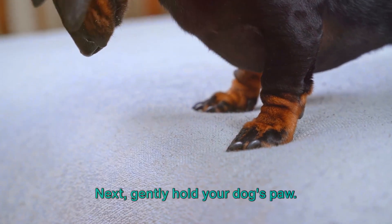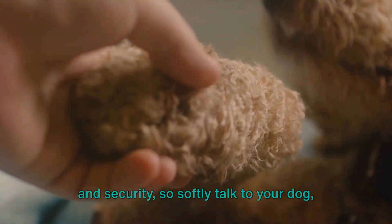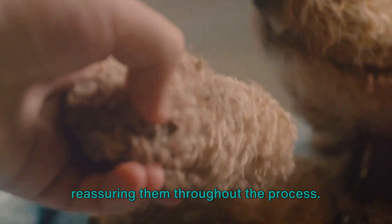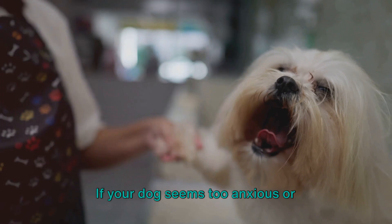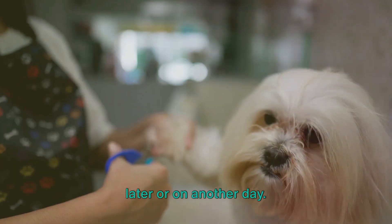Next, gently hold your dog's paw. It's important to create a sense of trust and security, so softly talk to your dog, reassuring them throughout the process. If your dog seems too anxious or stressed, it might be best to try again later or on another day.